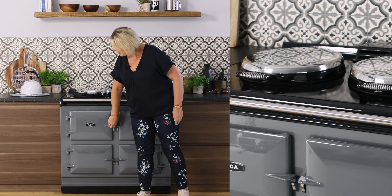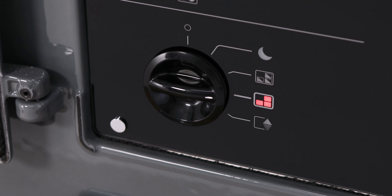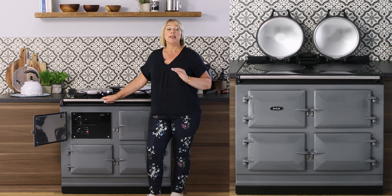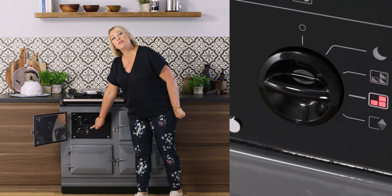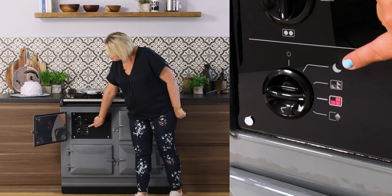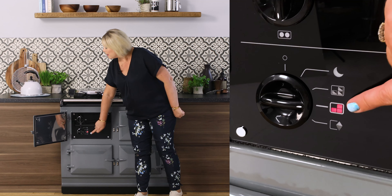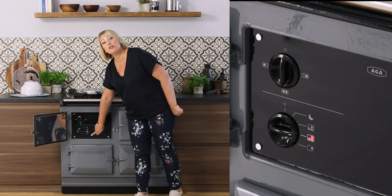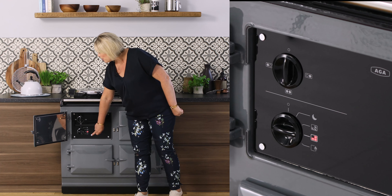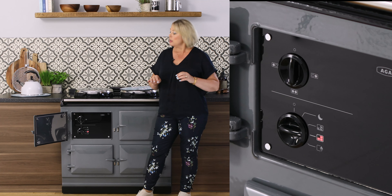Behind this door here with the lovely AGA brand I can show you exactly how this cooker operates. It doesn't just have one heat setting — it actually has four. It has a slumber setting, a low setting, a normal setting, and a high setting too. That's four different settings for your ovens, all capable of cooking on but controlling the output of heat that comes from your cooker.